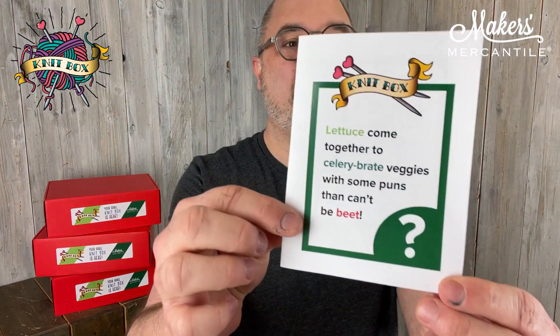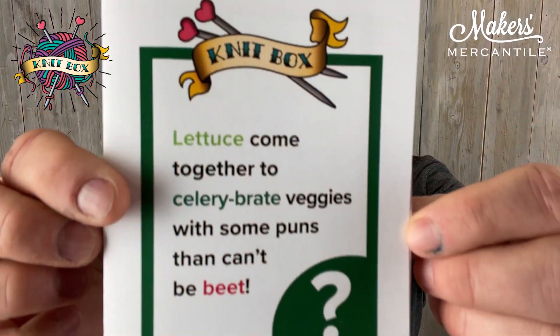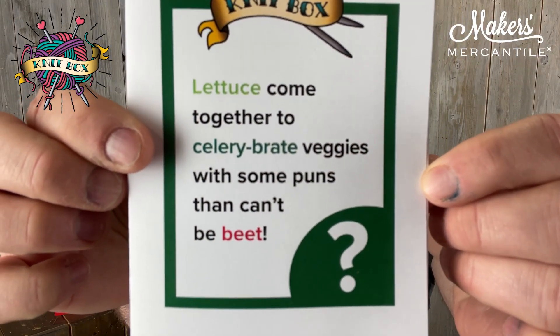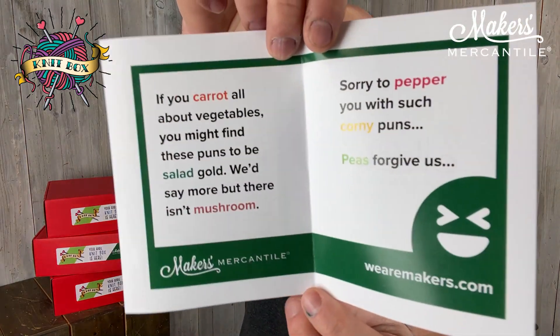Lettuce come together to celery-brate veggies with some puns that can't be beat. And then on the inside: if you care at all about vegetables, you might find these puns to be salad gold. We'd say more, but there isn't mushroom. Sorry to pepper you with such corny puns. Peas forgive us.